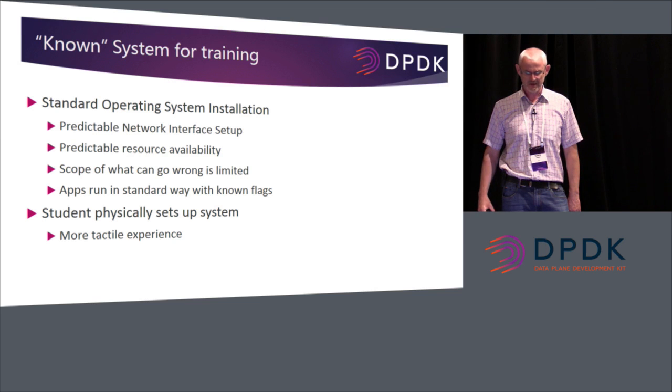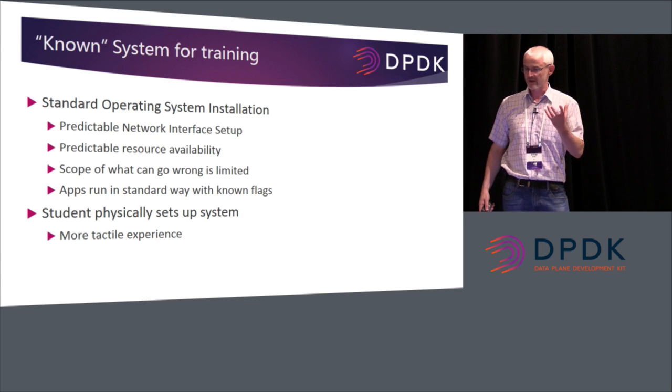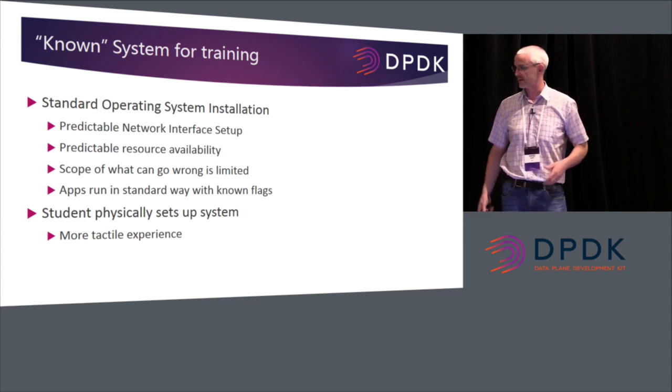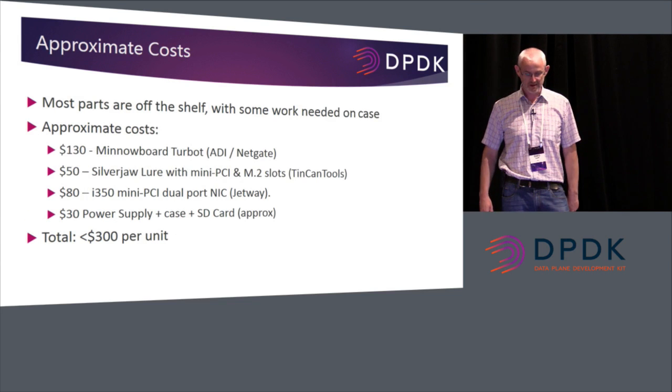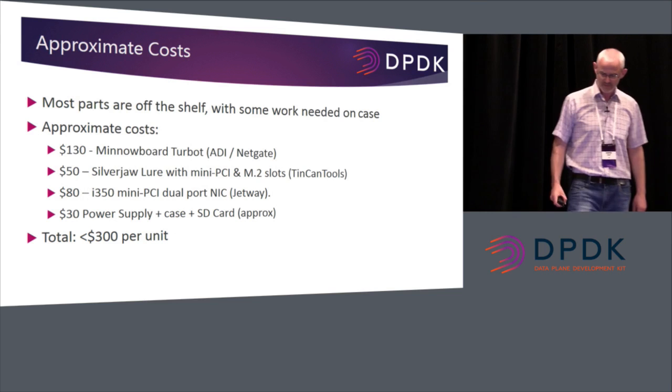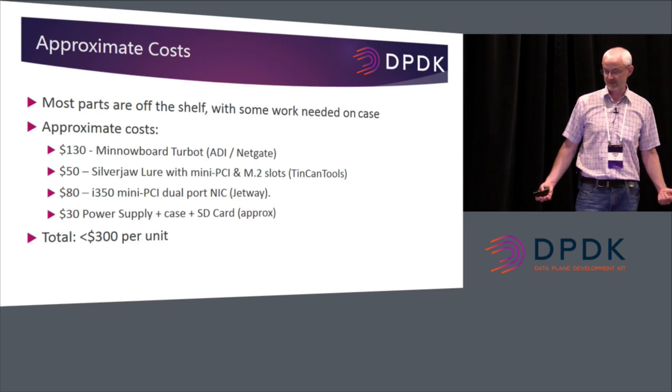I think there's an advantage in seeing a physically tactile box that people can feel, see, connect together, and run with it. Approximate costs of the box: MinnowBoard $130, Silverjaw Lure $50, Intel NIC $80, and around $30 for the rest — power supply, SD card, and so on. That's around $300 per unit, which I think is pretty reasonable for a training system of that kind.